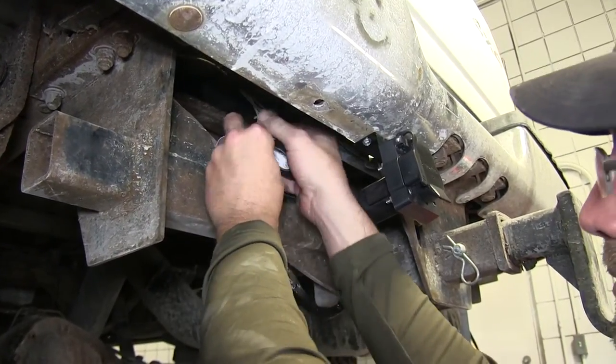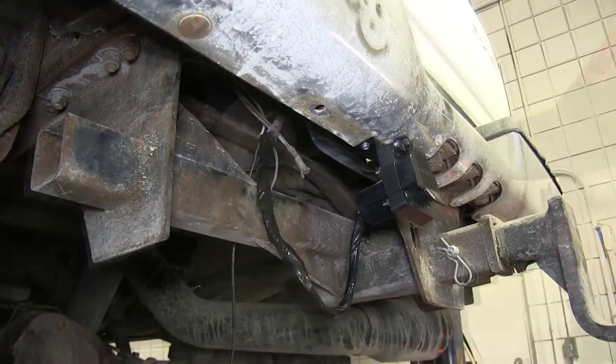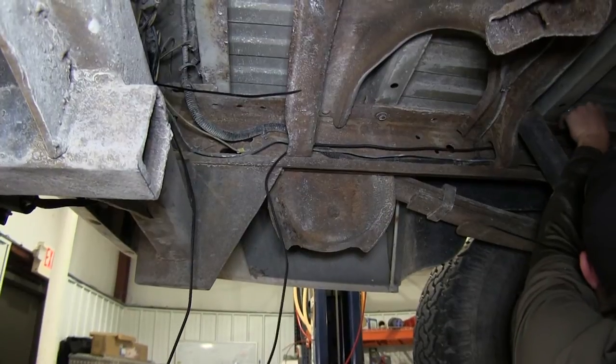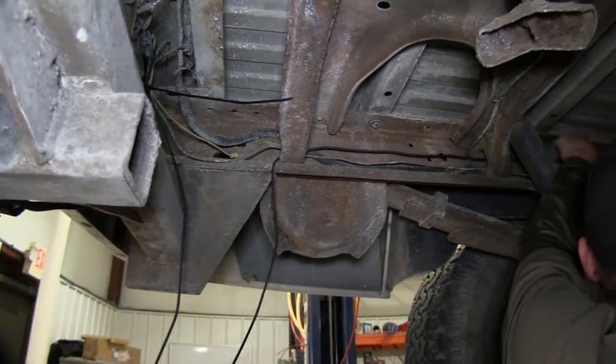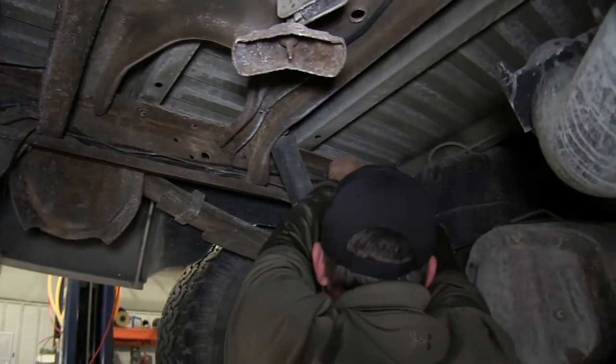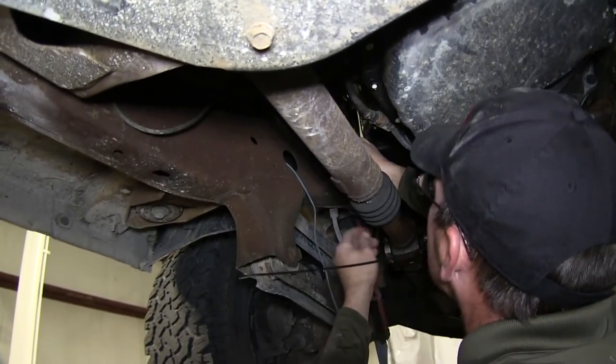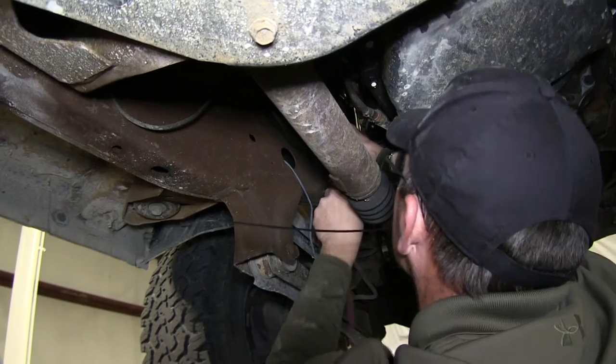We'll go ahead and take some black electrical tape and wrap up our wires. This will help to keep out dirt, dust, debris, and moisture from our connections and help to clean up our install look. Now we'll go ahead and start routing our black power wire to the engine compartment, using black zip ties to secure our wiring along the way. When routing your wires, stay away from excessive heat such as exhaust or moving components such as steering or suspension.